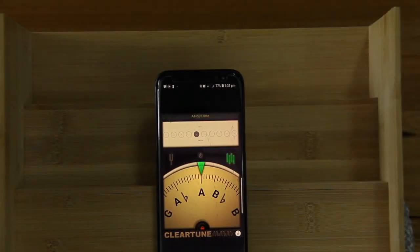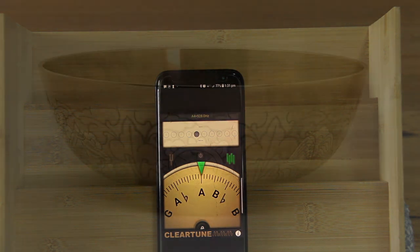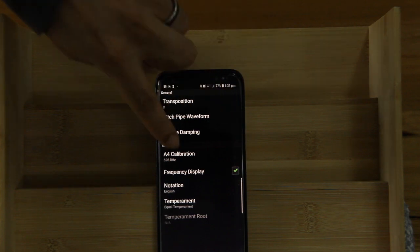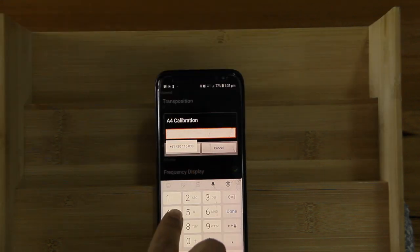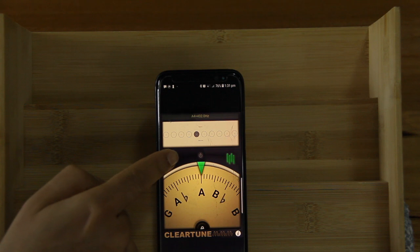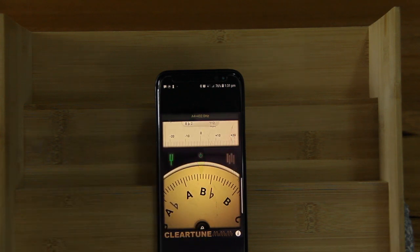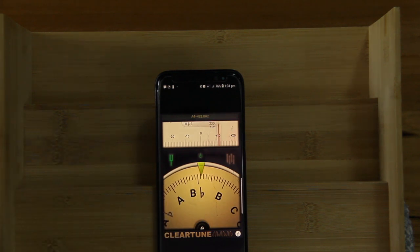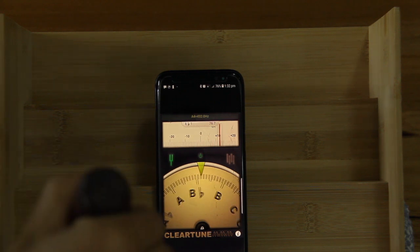Let me now test three different bowls to show you what it looks like. I'll take the lock off and start with the medium pitch ball. The app is still set to 528 as the A, which is no good, so let me change that and go to tuning mode. I'll take the ball close to the phone — this one is a B-flat note.